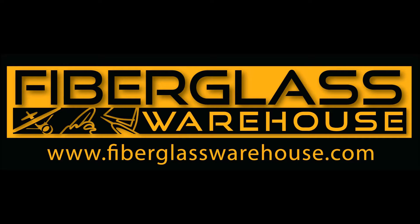Welcome. In this video we'll be discussing Chopstrand mat, also known as fiberglass mat, which is the most popular type of fiberglass.